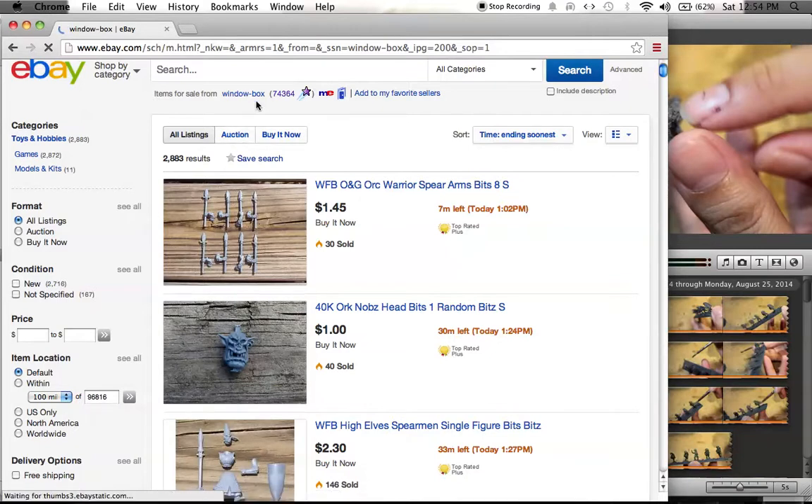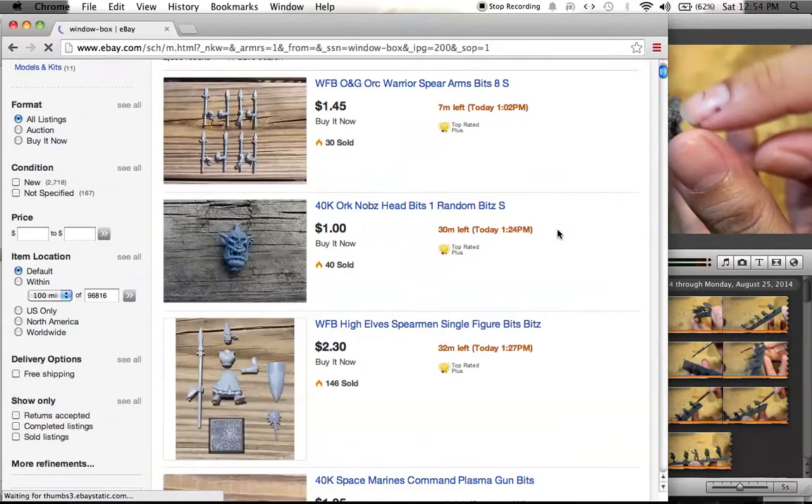Vendor guy, window-box — gonna assume it's a guy. Check him out, because sometimes you want a bit but you don't want to buy the whole kit just for one bit. Like if you look at the Scions, the Militarum Scions, the new Stormtrooper guys — say you really like the guys' heads with the berets but you don't want to get the whole kit. Or you look at the Cadian Command Sprue and you think, oh man, this officer with the greatcoat holding the baton under his arm — I love that baton arm bit but I don't want to buy a whole kit just for it. You've got to find a bit seller on eBay, and this is my favorite. So let's take a look at some of the stuff that he's selling. I'm going to let it speak for itself.